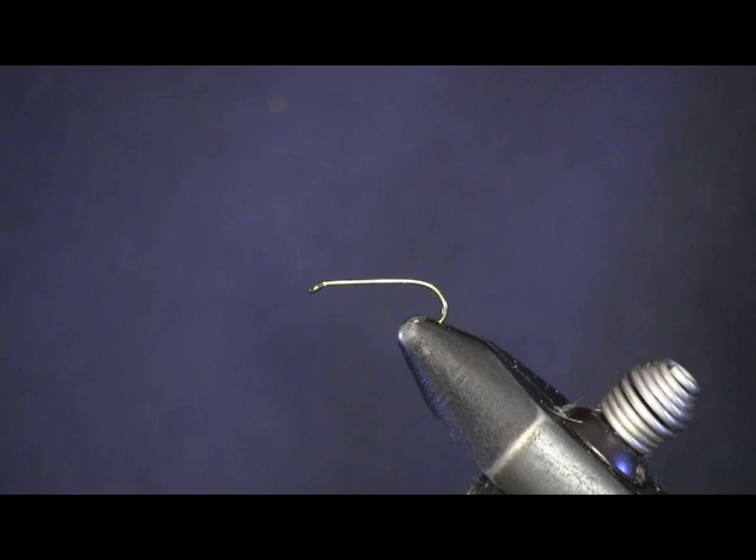Hi everybody, Sean Hulsinger here from Hulsinger's Fly Shop. Today we're going to tie probably the simplest fly there is to tie — the Green Weenie. This is a total beginner's fly, done for my gang at the Spring Cove Middle School Fishing Club.